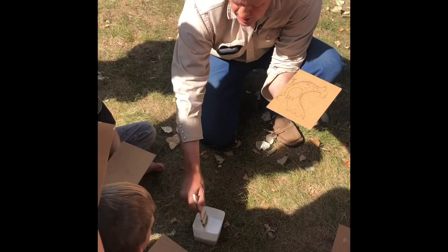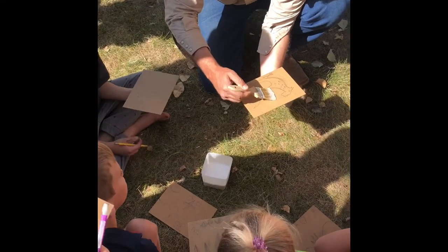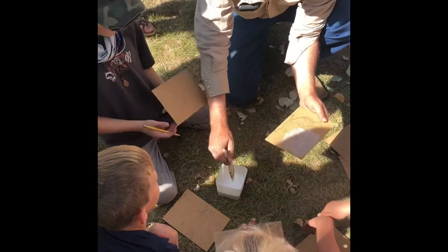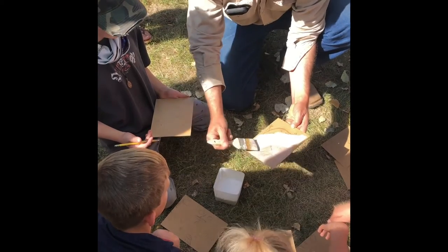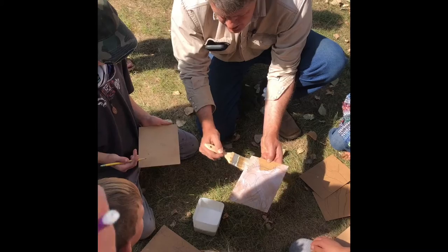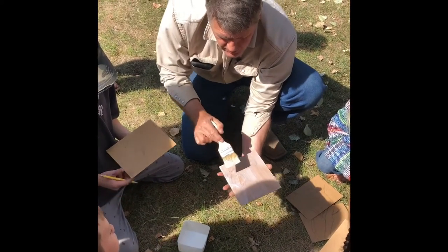I'm gonna get some glue on my brush right here, and then I'm gonna hold this so I'm not touching the edges — like I'm a waiter or waitress in a restaurant serving somebody a plate of food. Now we're gonna put the glue on like this. Hang on to it here or you might get your thumb. Hold it by the edge so you don't get glue all over your fingers, and then we're gonna do it in nice even strokes to even the glue out.